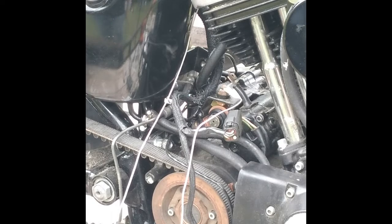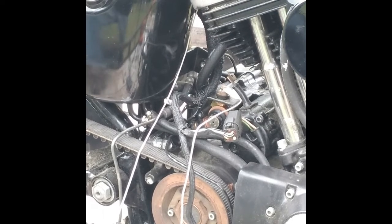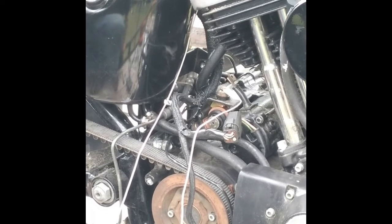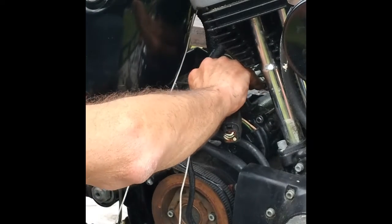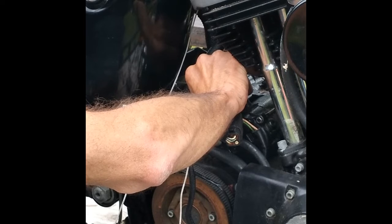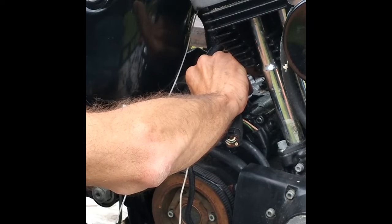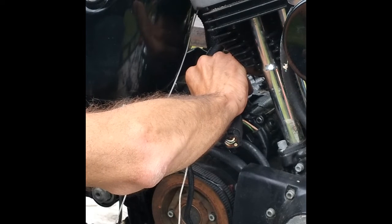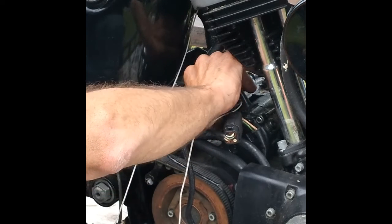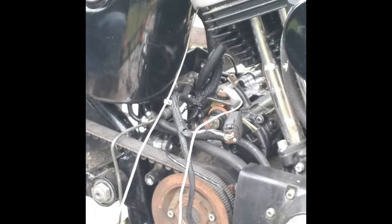It's in the contacts where they screw into the starter there. I moved them around a little bit and held them up, holding the piston in while I checked it. So I went from 2,500 ohms of resistance to — let's see — 2.5 ohms of resistance. I can move with that.